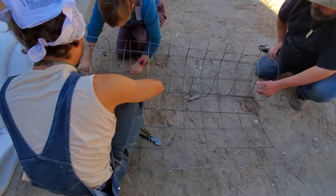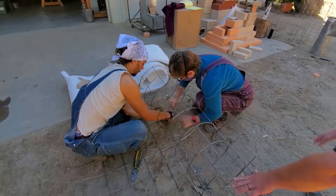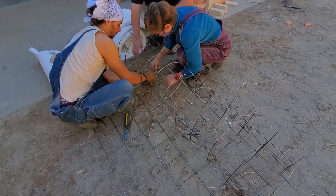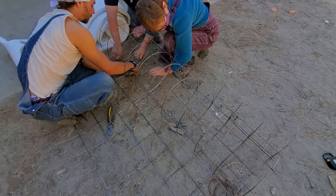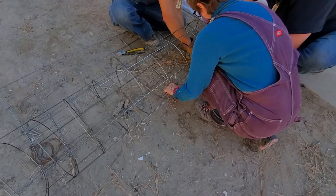Here we are working on a very large version of the 5-minute riser, which will probably end up being more like a 15-minute riser, made out of the mini rebar mesh — re-mesh I think is what they call this stuff — that is used in concrete work.